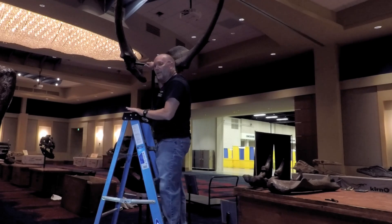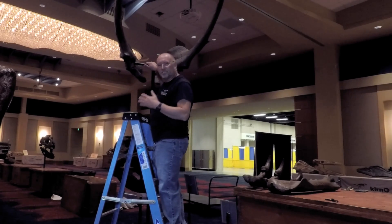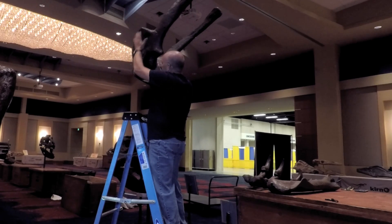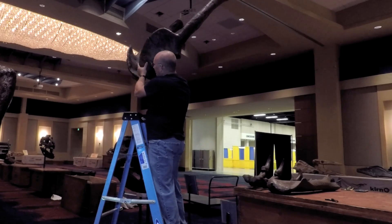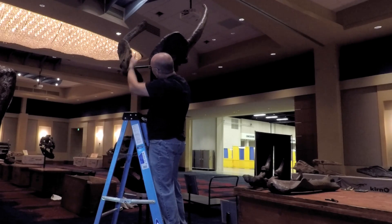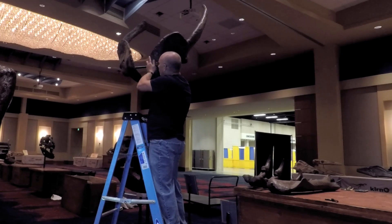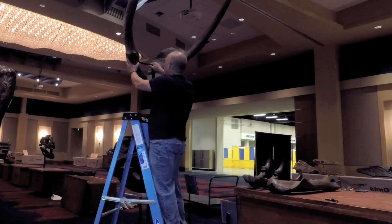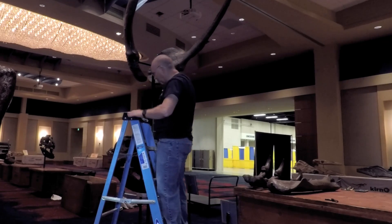To give you an idea of what part this is — this is the shoulder blade. This would be the front side facing you if the animal was standing in front of you. The blades that go back would be anchored to the ribs through a bunch of musculature. So now we've got our shoulder blades up.